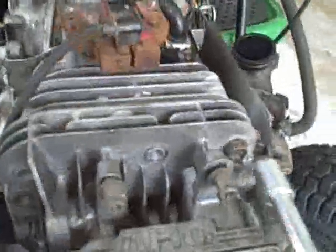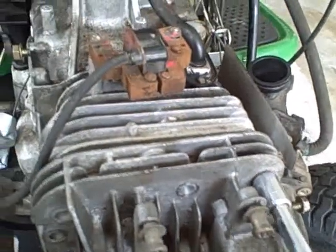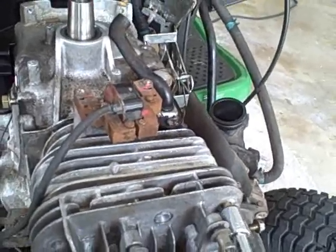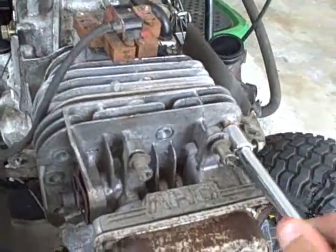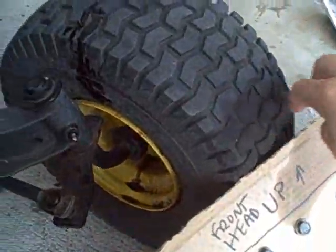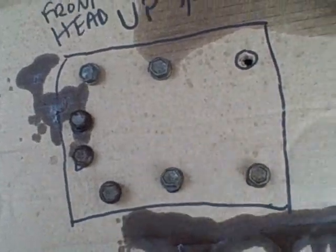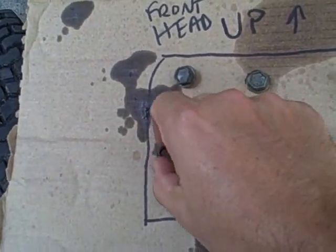Let's go ahead and remove the cylinder head so we can see inside. I've already loosened it, so I can take the head off and examine what's up with the piston and the rest of the head. I also created a little diagram on a spare piece of cardboard showing where all the bolts go, because this head has six or eight bolts. Sometimes on these heads, the exhaust side bolts can tend to be a little bit shorter.